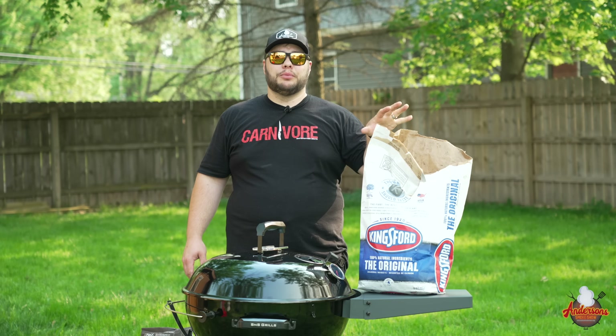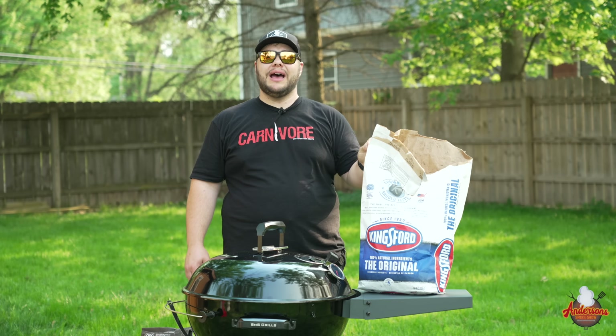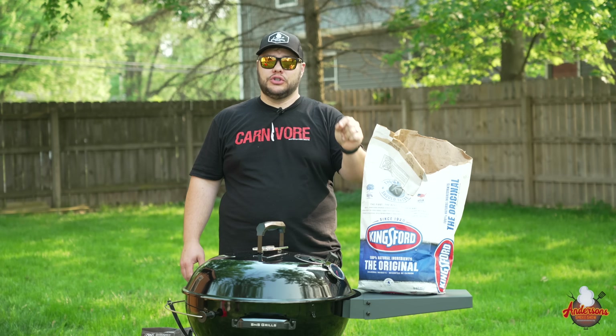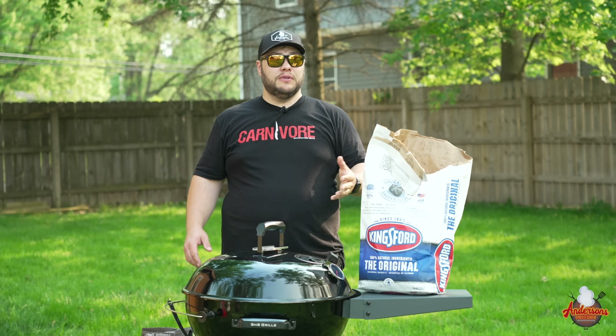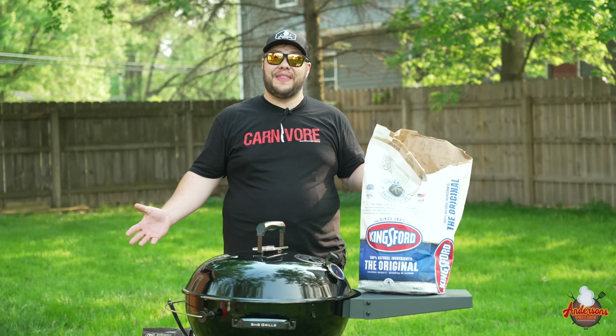When it comes to briquettes, there is one thing I want to tell you right now — do not buy match light charcoal. Don't buy it. If you're starting a campfire you're not going to be cooking on, fine. But we don't use any petroleum products to get the fire started here.